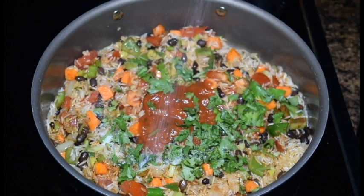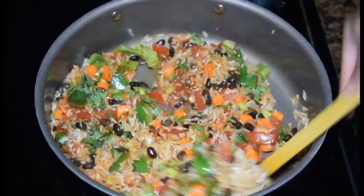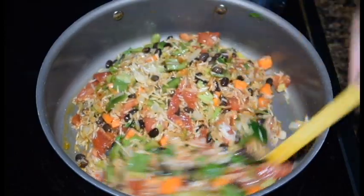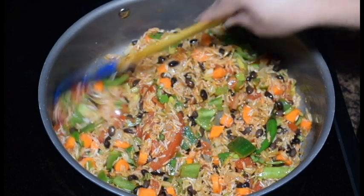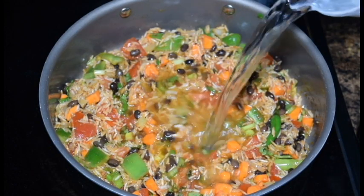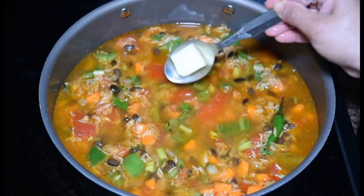Now the chicken is going to be cooked. We will cook the chicken with a little bit. I will add 1 cup of water and also some butter.